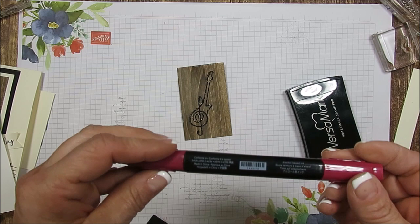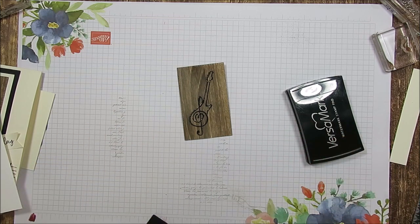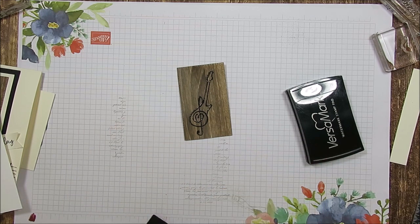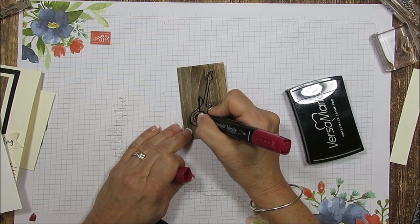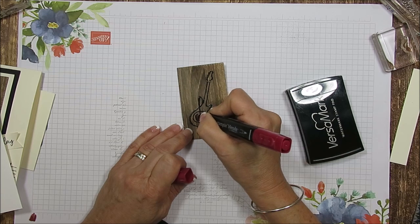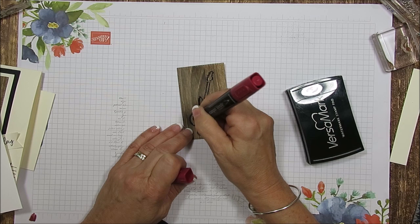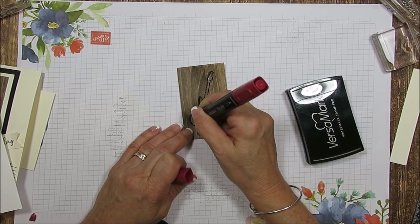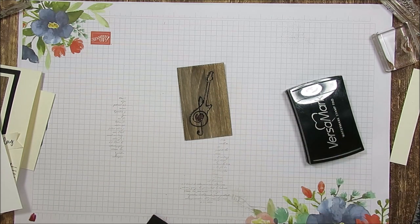I'm going to use the dark blend. Let me use the small tip. We're just going to do the inside here. So this could be a Valentine's card for your lovey or it could be a Happy Birthday. Today we're doing Happy Birthday, but you can switch the greeting and just say I love you.